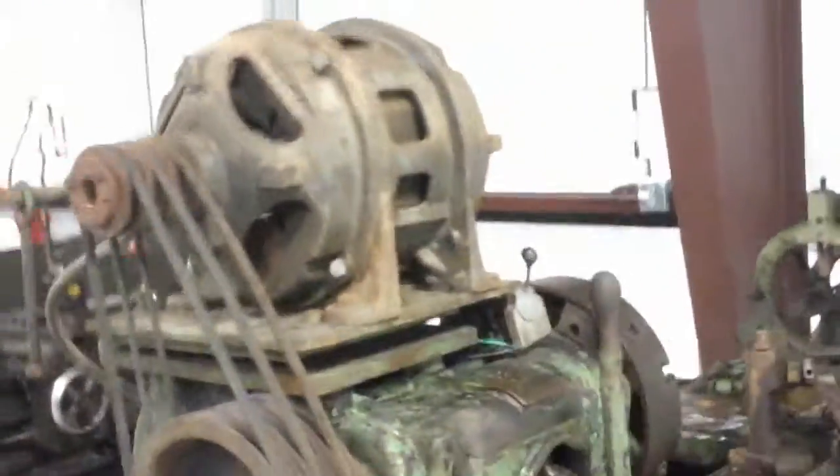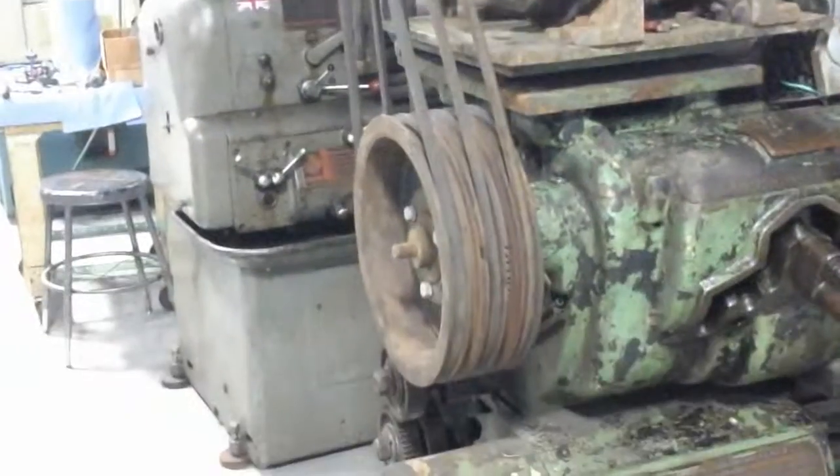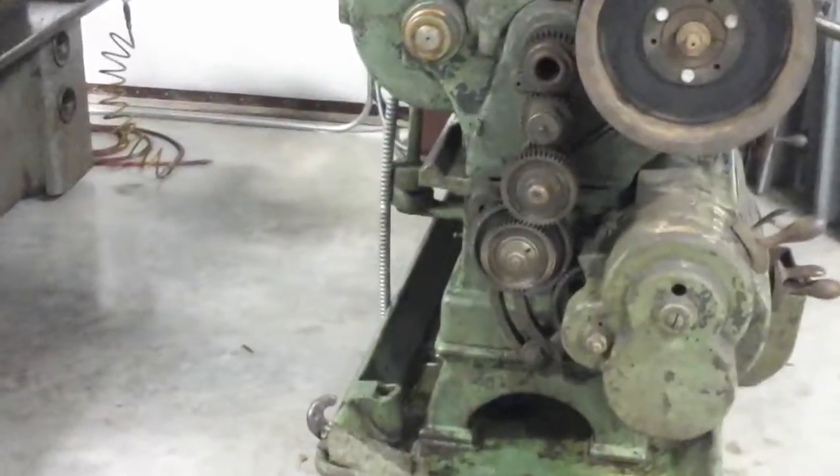Speaking of horsepower, the motor is a five horse — I don't know if that's the original motor but it looks age-appropriate. The pulleys are definitely not original but they'll work. We'll make some guards to cover all that up and make some parts on this machine.